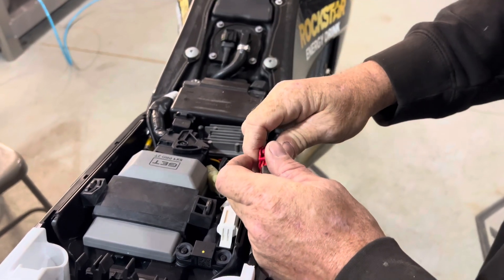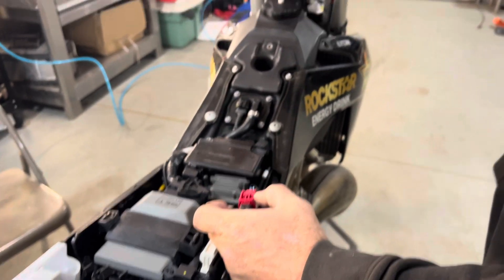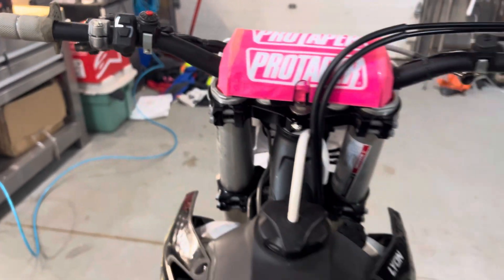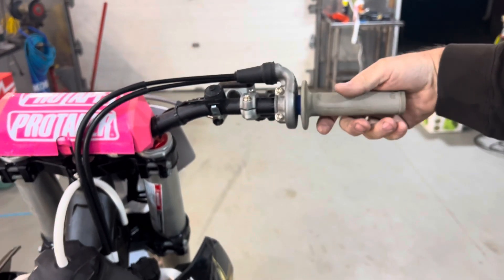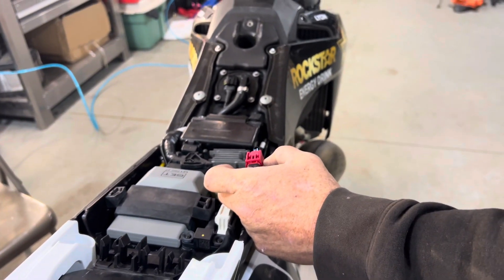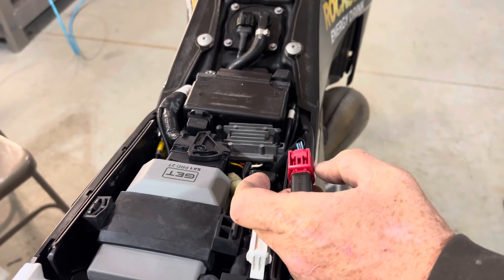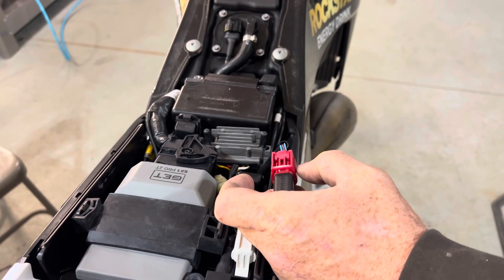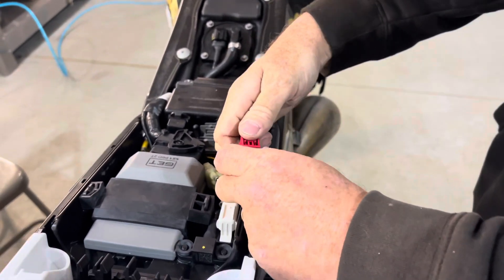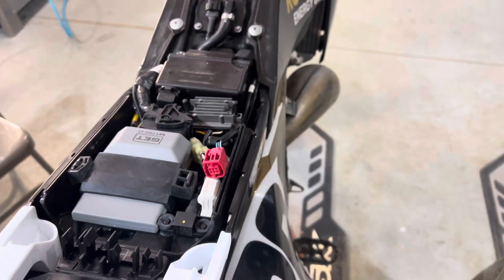You're going to hear it click on — that was the fuel pump kicking on. It's on the white map up here. Now I'm going to come over to the throttle and just grab a handful. Wait a couple seconds — it did its little thing. Now I'm going to let go of the throttle after five seconds and unplug the wake-up connector.